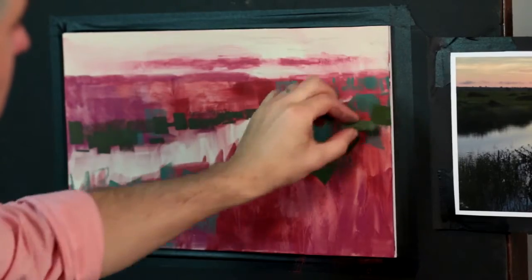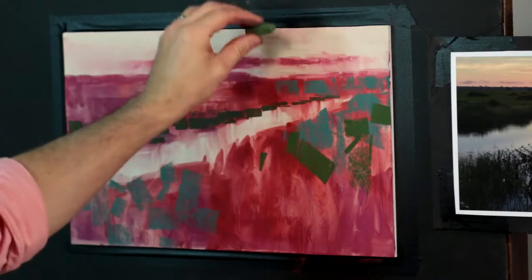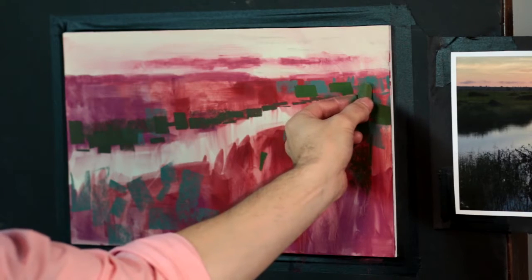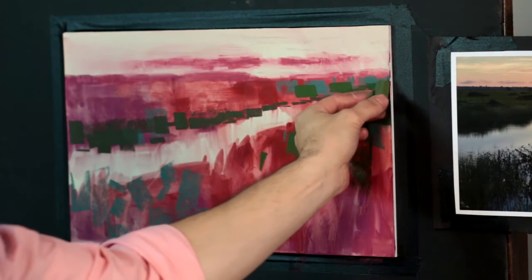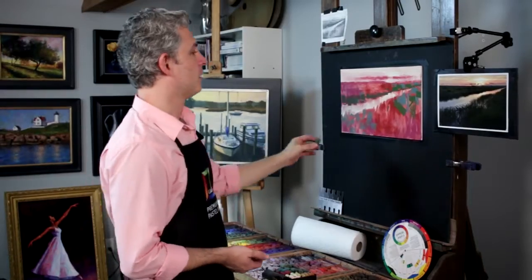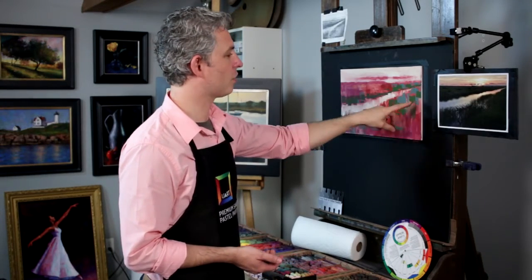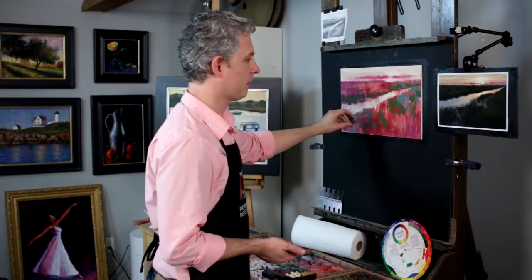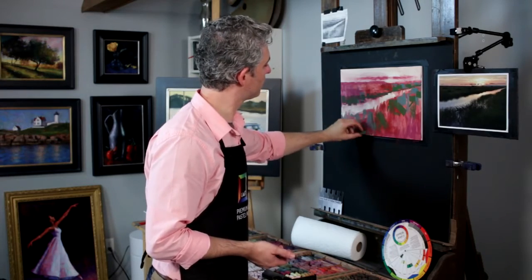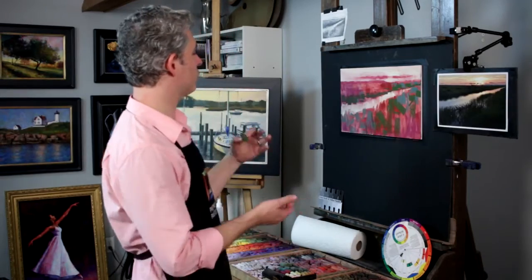Nice strong warmer green — being a little careful about how this wiggles its way out of the scene. At times I'm using a nice strong stroke. Down here I don't want to cover all this up, certainly not initially, and I will make some more linear, grassy-looking strokes. We'll develop that as we observe and soak it in.